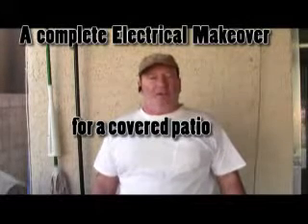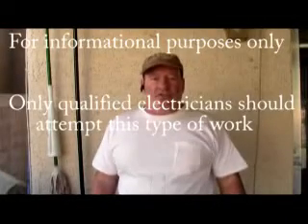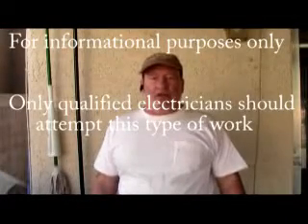Hi, this is John with Soft Cell Electrical with another free electrical tutorial. Today we are going to do kind of a patio makeover. The original wiring was okay, but we're going to do everything up to code using conduit, and we're going to add a switch and an outlet.